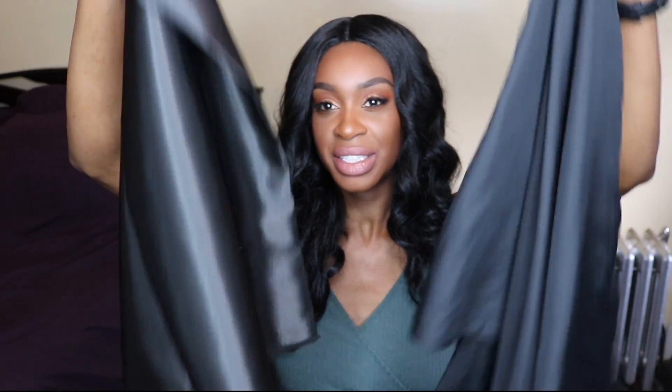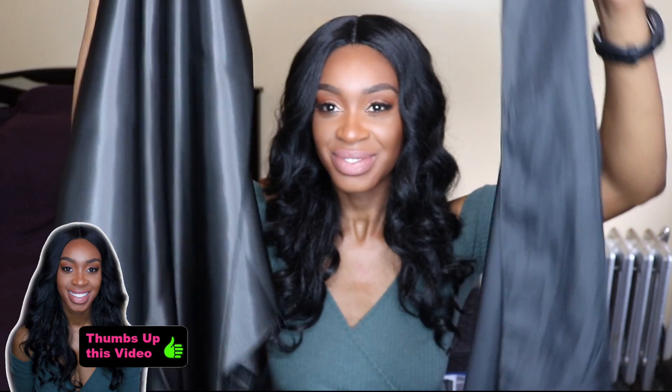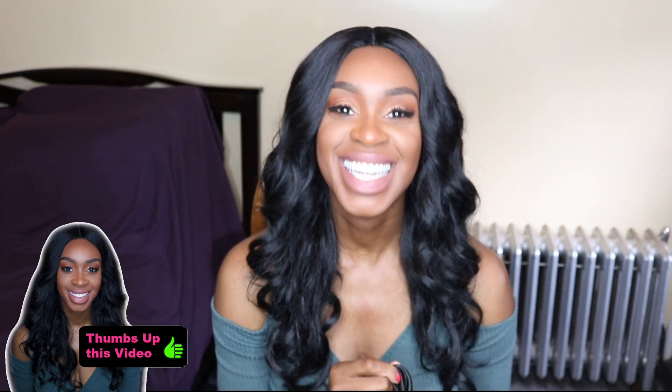Hey guys, Osa here. Welcome back to my channel. Today we're gonna be talking about satin scarves. Can you tell which one is the real satin scarf and which one I bought from the beauty supply store? If you guessed this one with the high sheen, then you guessed it correctly.